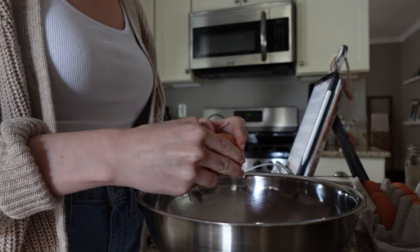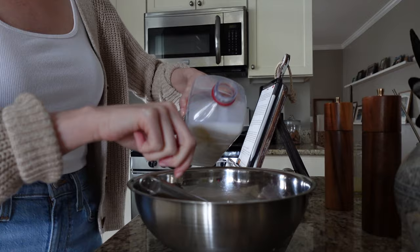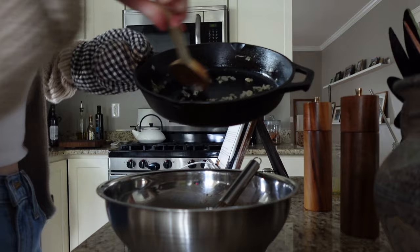Now I'm cracking all eight eggs and giving those a good stir, adding some more salt and pepper. Then I'm adding a couple splashes of milk — you could add cream, or leave it out entirely. Then I'm adding some parmesan, stirring all of that together, and then I'm adding back in those caramelized shallots.